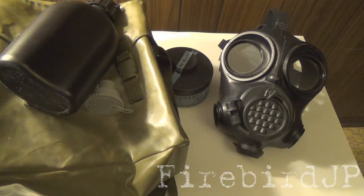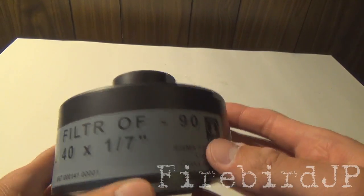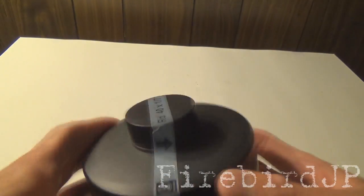I still got the rest of the kit to go over. The OF90 filter is a 40mm NBC rated filter, and when it's still within its lifespan, it effectively protects the user for 24 hours. Nothing wrong there.